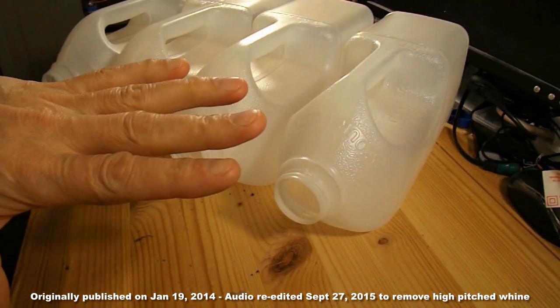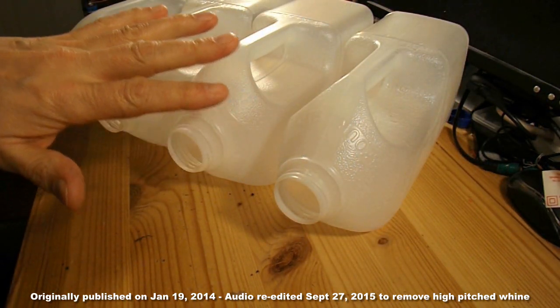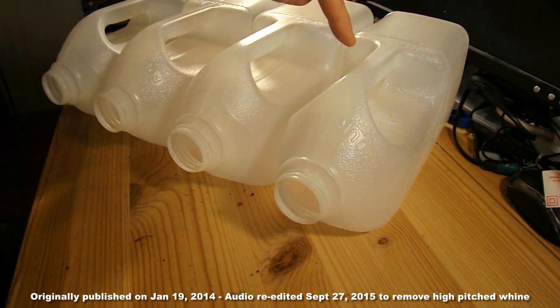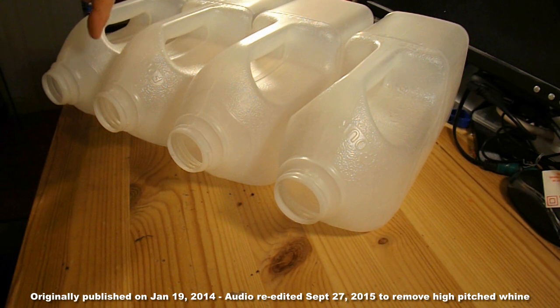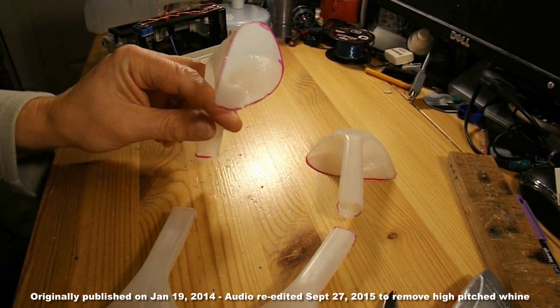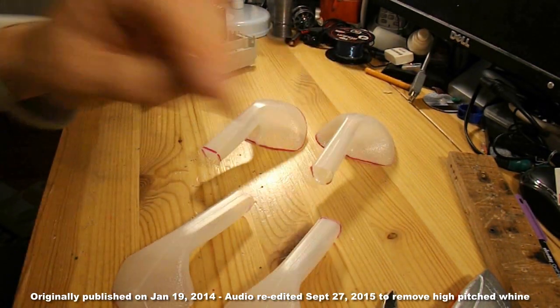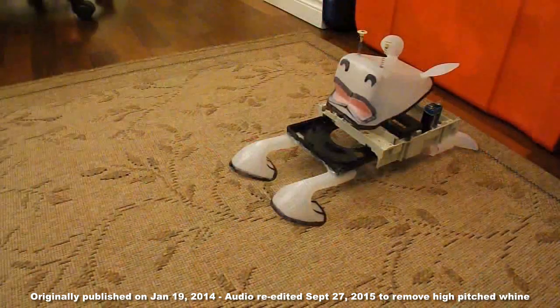I intend to use these four milk bottles, or milk cartons, to make four feet for my crawlerbot. I'm going to basically cut the handles out and shape them like feet. Front legs, back legs.